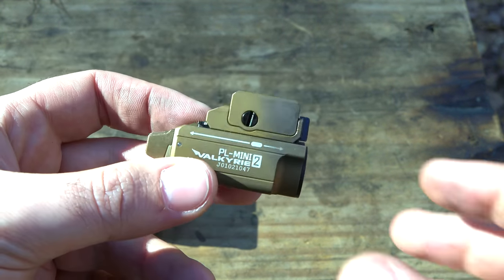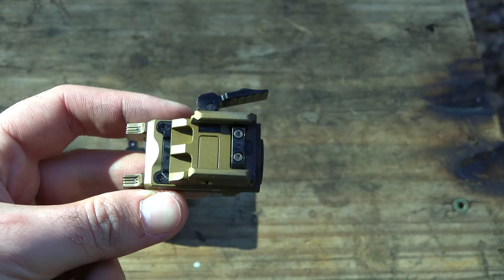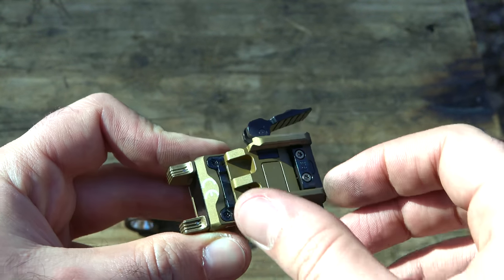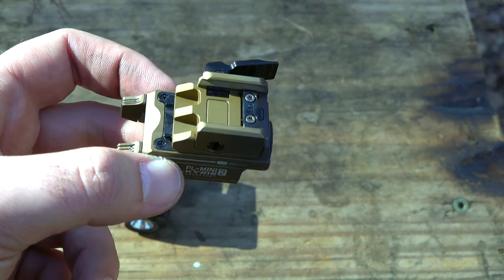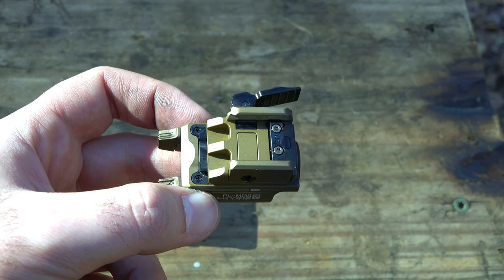The reason why this fits on subcompacts is because the actual rail piece itself is super tiny — maybe half an inch or so — so it can fit on super small firearms including single stack XDs and stuff like that. Let's grab some blue guns and show that.